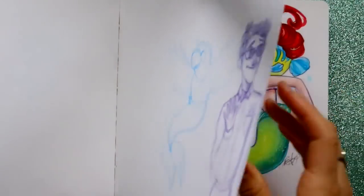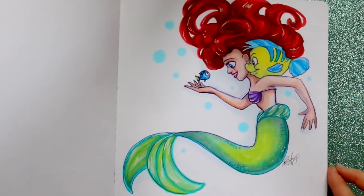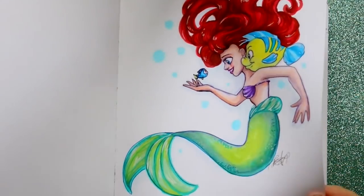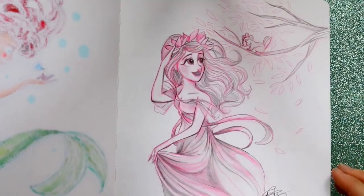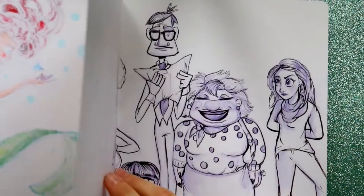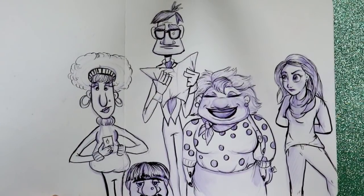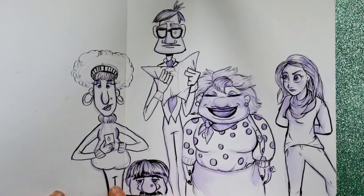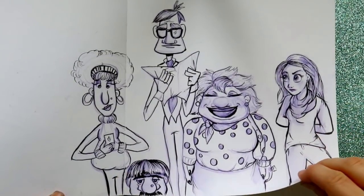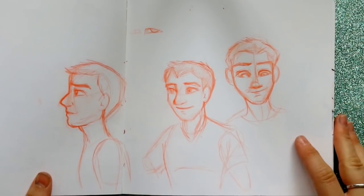We have Ariel with Flounder, I thought that was cute. And then here's Giselle from Enchanted. I also did this for body proportions — you've got a little short dude, a tall dude, a wide lady, and one that looks like she jumped out of the 80s.